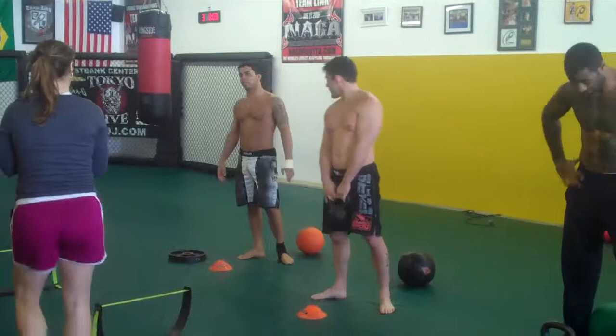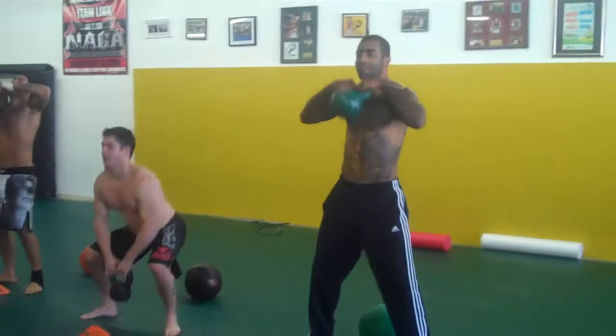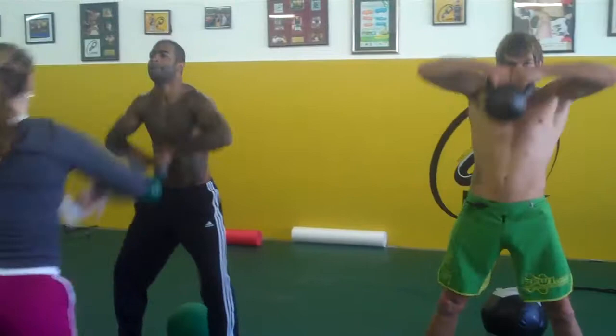Ready? Go, little bit of a squat, pull, pull. Elbows up, elbows up to the ceiling, elbows up. Yes. Elbows higher, higher.